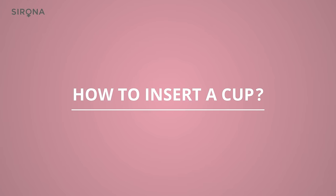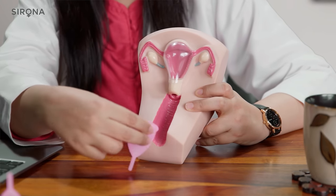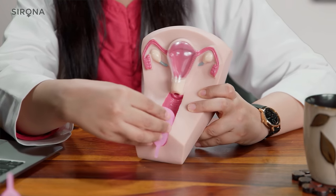Let us now understand how to insert a cup. When you're ready to insert your cup, make sure you get yourself in a comfortable position. You can either squat down or you can elevate one of your legs on a platform like the toilet seat. Next, fold your clean cup in any of the folds discussed. With your non-dominant hand spread the labial lips, and with your dominant hand bring the cup to the vaginal opening and push it up as far as you can.